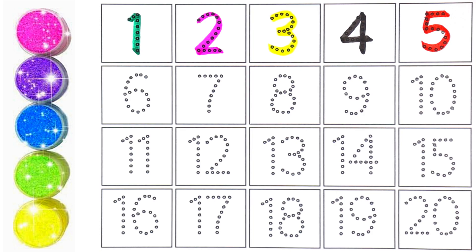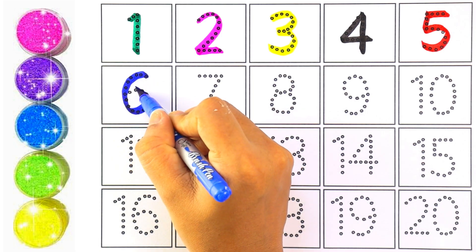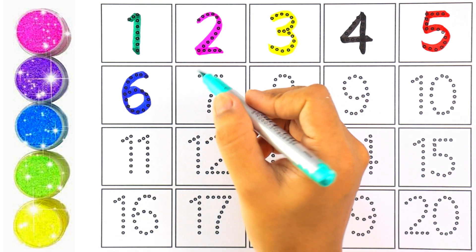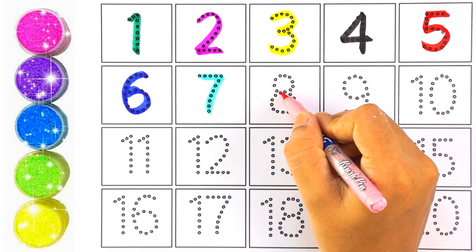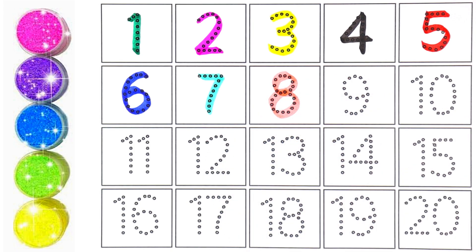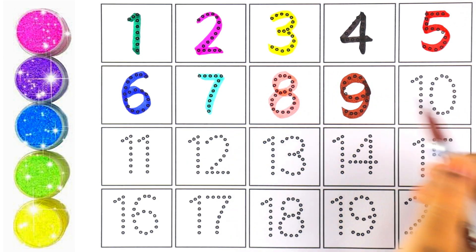Very good! Now I'm using blue color for number six — number six. I'm using light blue color for number seven. Which number is this, kids? Number seven. Number eight — number eight. Brown color — number nine. Which number is this, kids?